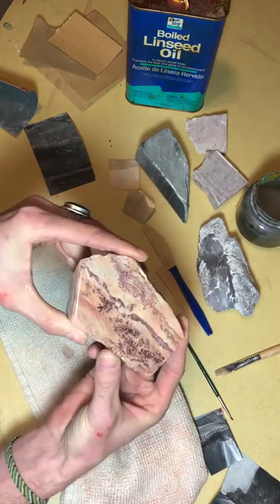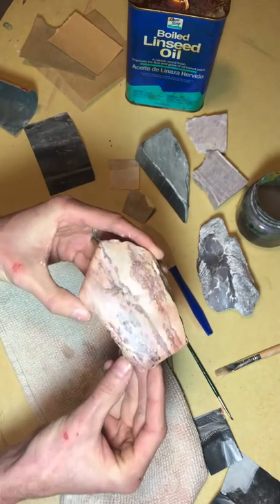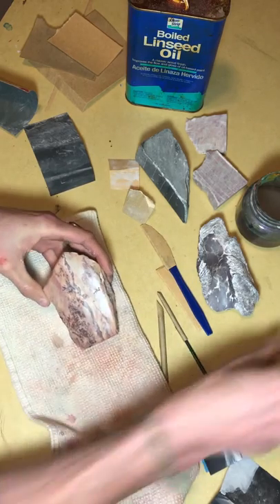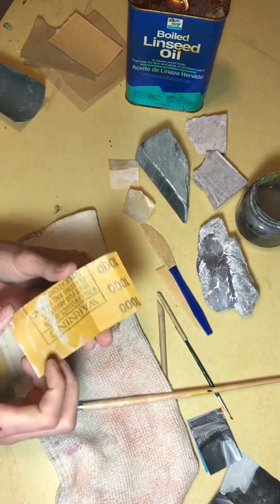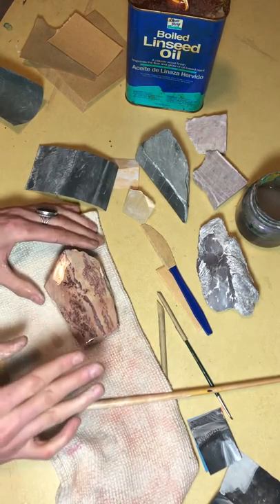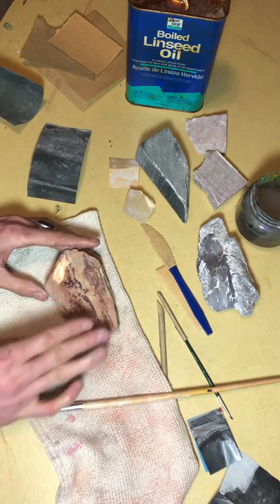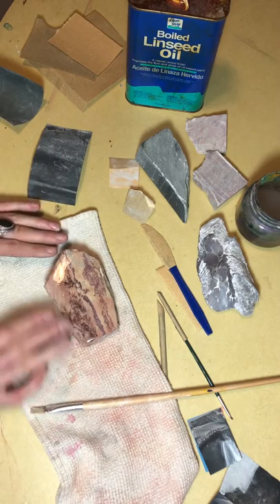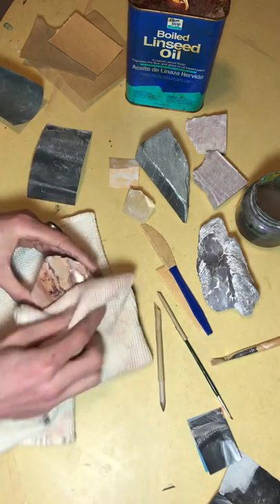The surface is looking really nice at 800 — it's even smoother and you can see in the light how reflective that surface is. Now at 800 I'm going to stop using water. My next stage is 1000 grit, and at 1000 I'm actually going to use oil and start to polish the stone — using the oil as a buffer. At 1000 grit you're really not removing much stone anymore, you're just buffing and polishing.